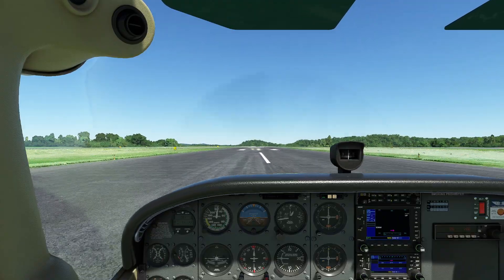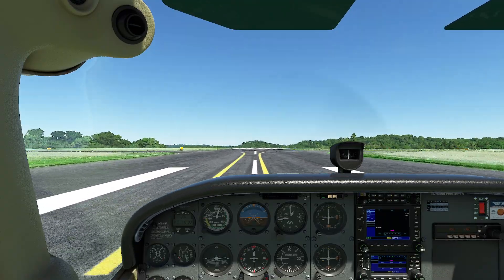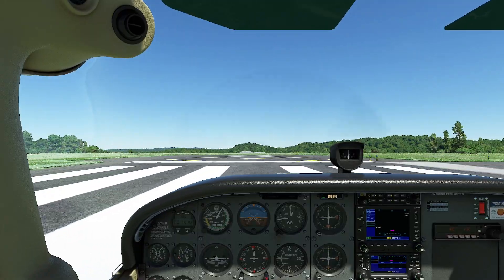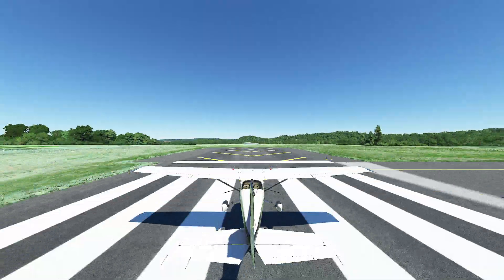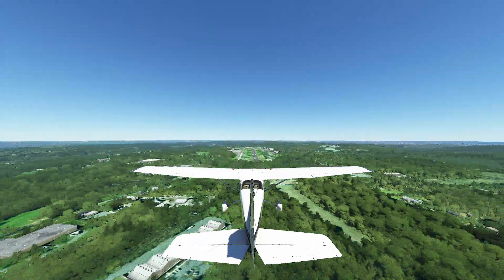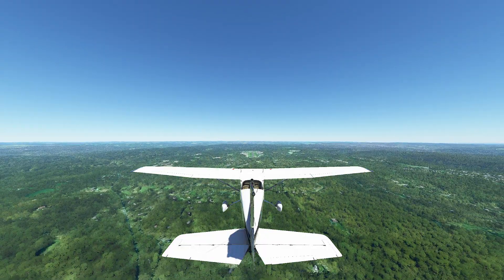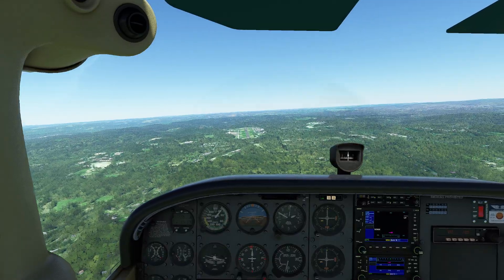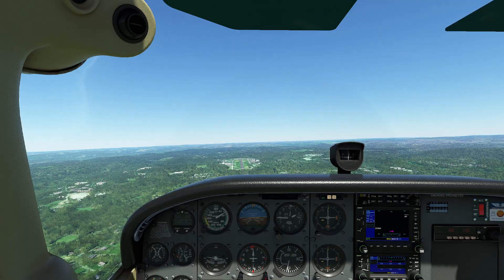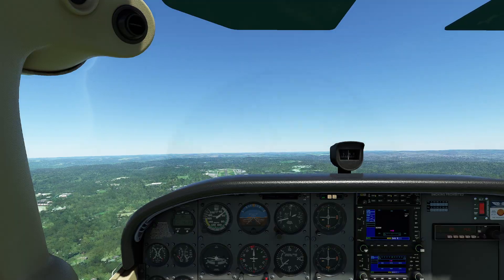Now we're going to intentionally fly significantly below the glide speed of the airplane so you can see exactly the impact that's going to have. By the way, this is a runway, and the real world looks exactly like this when you go off the end of it. Some of the distances won't be exactly the same, but the effect will be very clear — you'll be able to see it right away. So here's what I'm going to do: I'm not going to use the manufacturer's recommended airspeed. I'm going to fly at significantly under that — 50 knots.